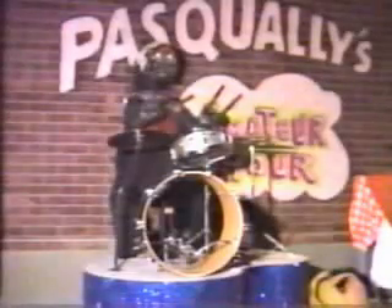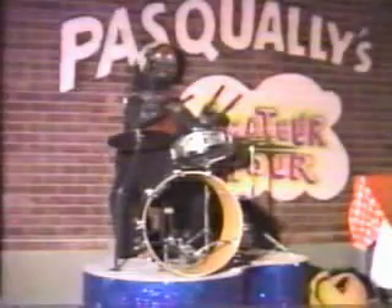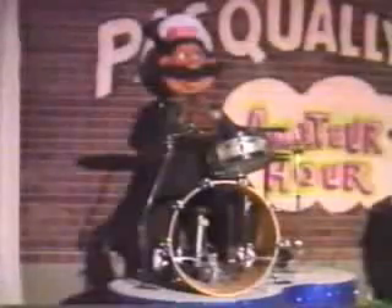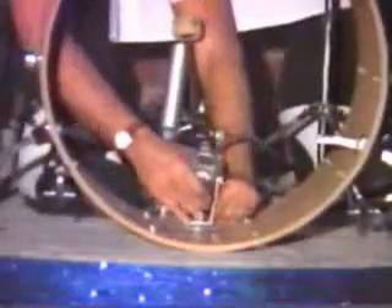Now we will start putting cosmetics back on, starting with stage left. Pasquale — starting with his pants, then shoes, mask, vest, shirt, apron, bandana, hands and drumsticks. Install the light in the bottom of Pasquale's kick drum, and then install the new front for the kick drum.